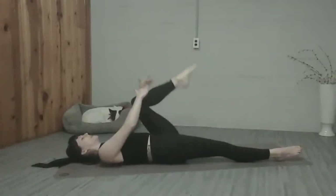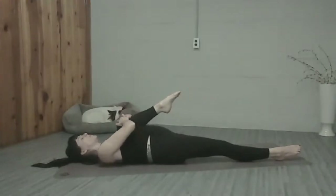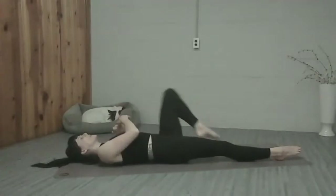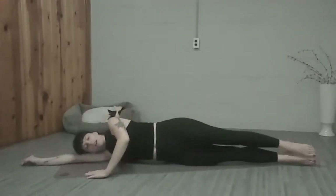We're going to hug the left knee in towards our chest, and then bring it over to the side towards your shoulder and armpit. Keep stretching through this right leg. Deep breath in and out. One more deep breath in and out. We're going to release that, roll onto your left side, resting your head on your arm.